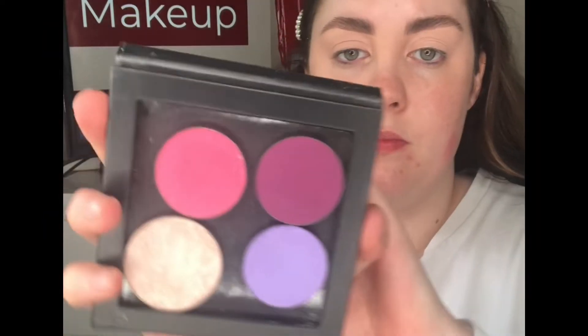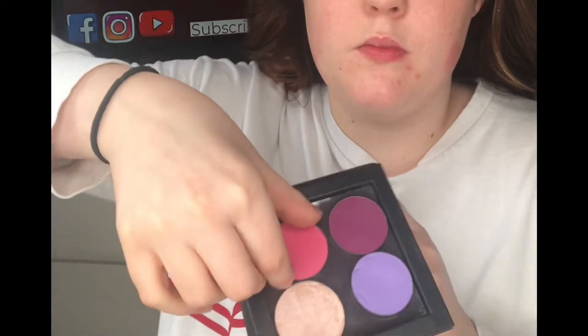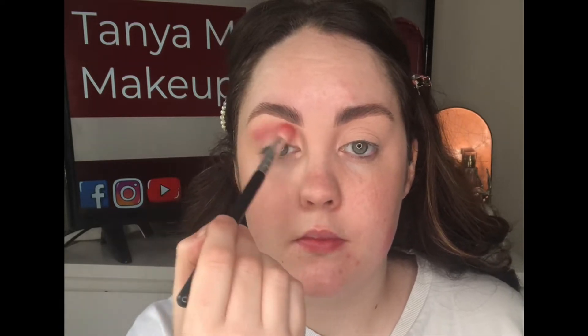The eyeshadows I'm using today are from Makeup Pro Store — they're the Makeup Studio ones. I'm starting off with shade 17 on a fluffy brush and just blending this all throughout the crease, making sure to blend it quite high up and keep it really smooth and soft on the edges.